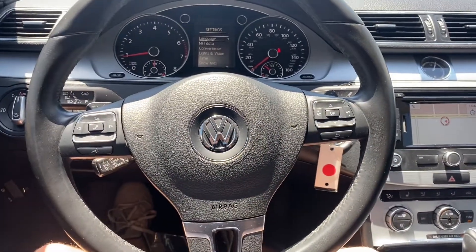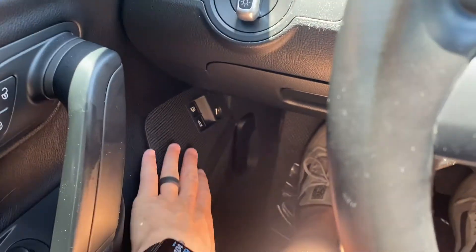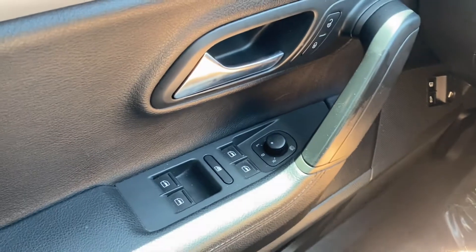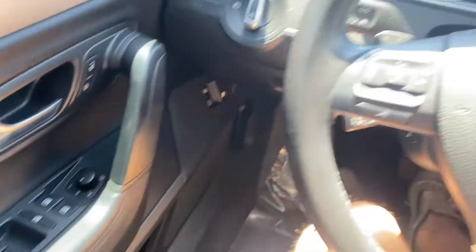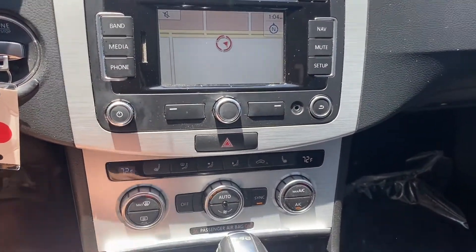Up on the steering wheel, it is leather wrapped. It's going to come with paddle shifters. You get voice control. Over here, you're going to get your trunk latch, gas cap. All four of your windows are automatic up and down. Comes with powered seats. And then over on our screen, you're going to get navigation and phone connectability down below.